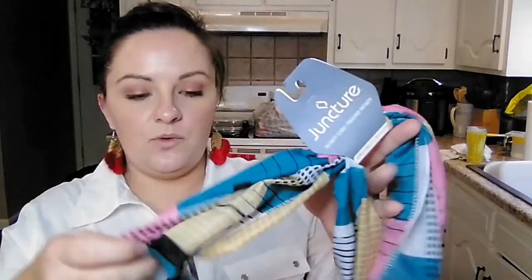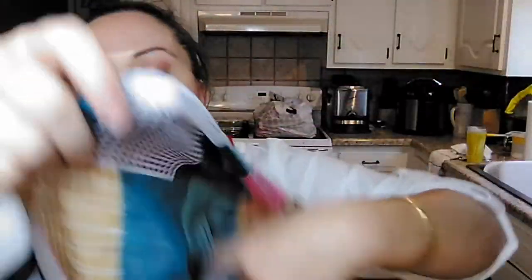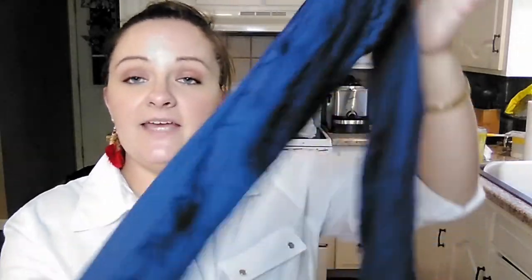Then my daughter found some more scarves. These are by Juncture. This one is an infinity scarf with multicolored squares and dots on it. Then this one is blue with a chevron pattern on it - really, really pretty. Then she found a really nice teal color, just a plain teal that could go with pretty much anything. And then a nice plain navy blue. I'm partial to grays and neutral colors - I really like this gray one. The solid colors are not infinity scarves, they're just regular.